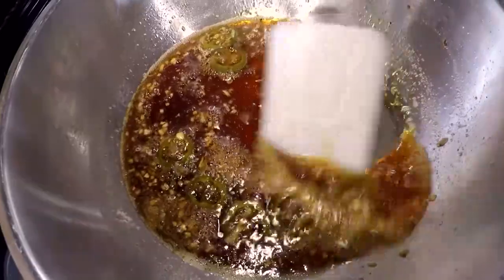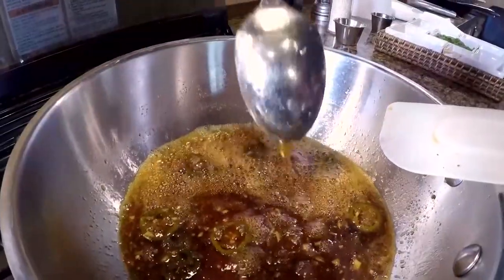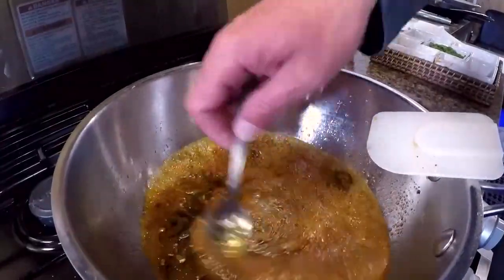While this is reducing, keep in mind you could make more of this ahead of time, keep it in a jar, and just add it when you're out in the field. Or you could use any of your favorite wing sauces — we're just treating these cheeks and wings like chicken wings. This is looking good, thickening up nicely, sticking to the spoon — that's where we want it. I'm going to remove this from the heat and set it aside.